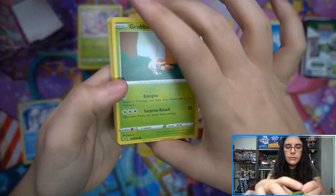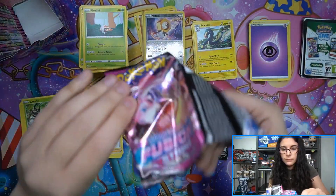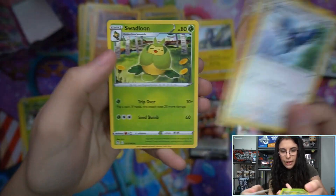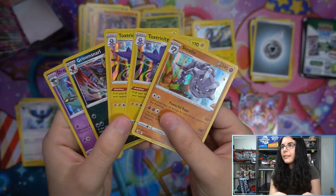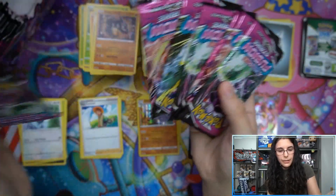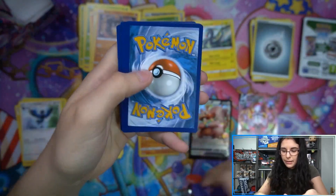Wait - why are these packs upside down? This is so weird. What does it mean? It means nothing, but I want to check out the chunk of upside-down packs. Sometimes weird things happen. Not sure why they're upside down, but we'll see if it means anything.